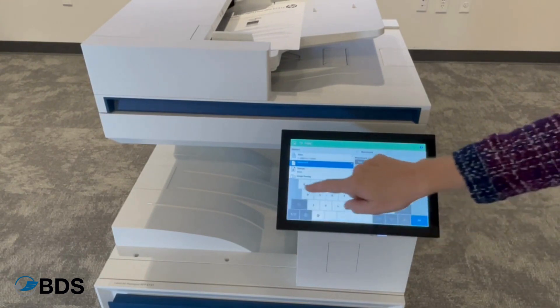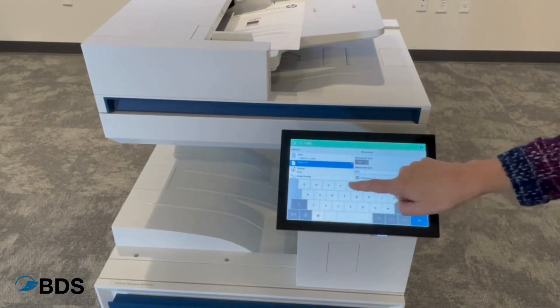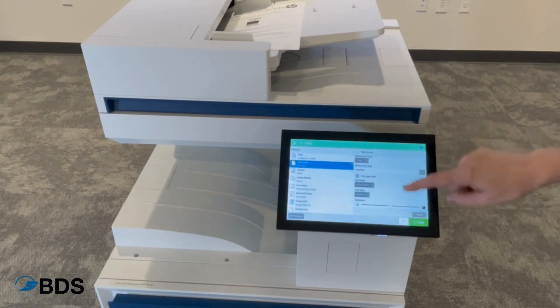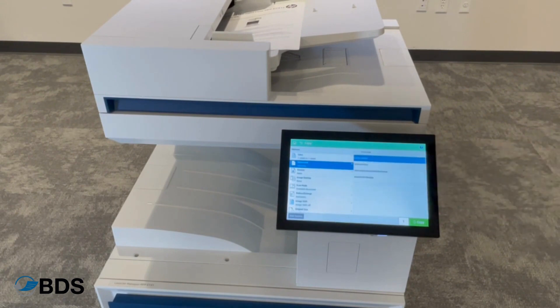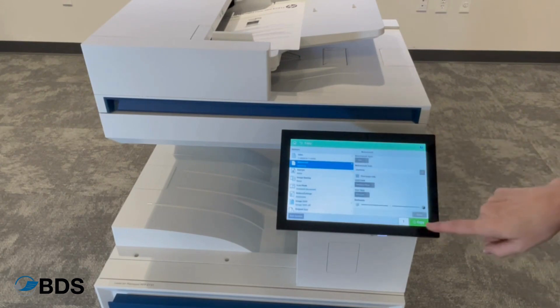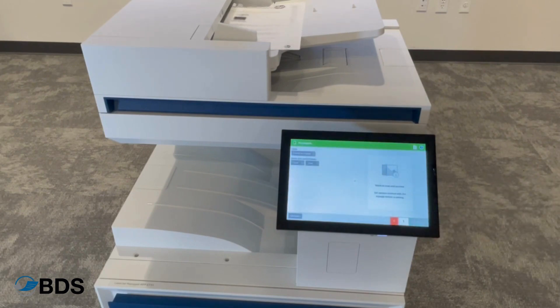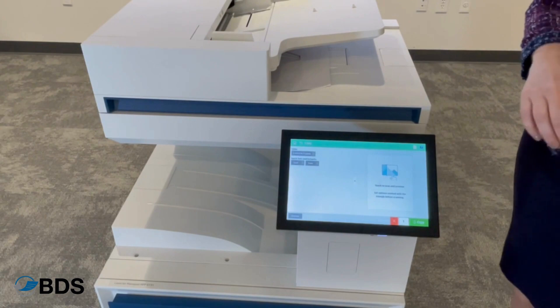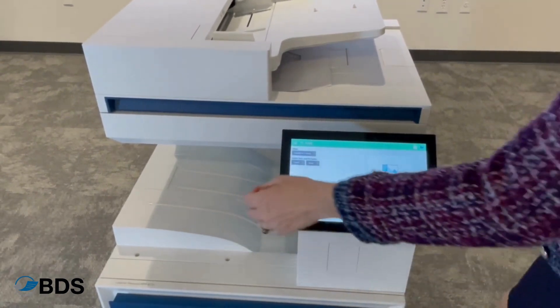So you can write anything and it'll show up on your document. You can even decide if you want it on the first page. You can decide your font and you can even decide how big it gets. Simply hit copy when you're done and your documents will come out with that watermark on it. It's great for all of those confidential documents.